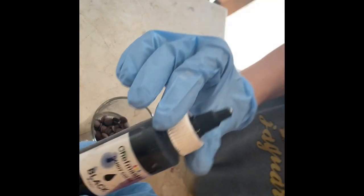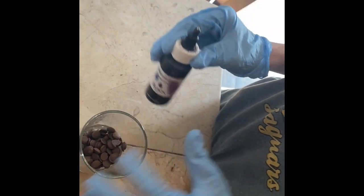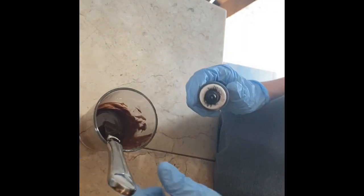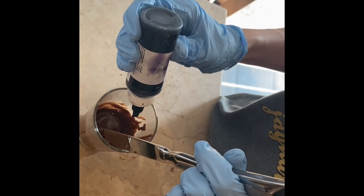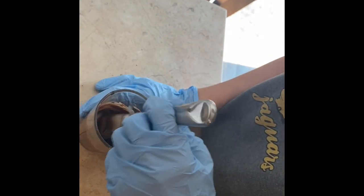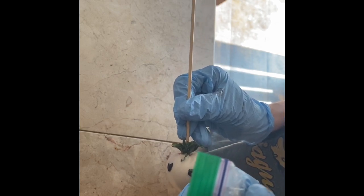Now I'm going to get some milk chocolate — also the Choco Maker brand — and some black food coloring from Chef Master. I am going to melt it in 30-second intervals and add my black food coloring. Then I'll place the chocolate into a zip-lock bag, making sure I cut the hole very small so I have control of the chocolate.